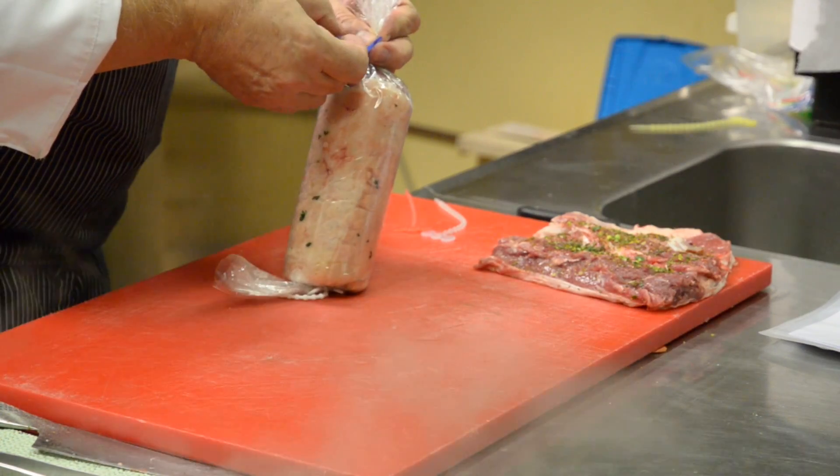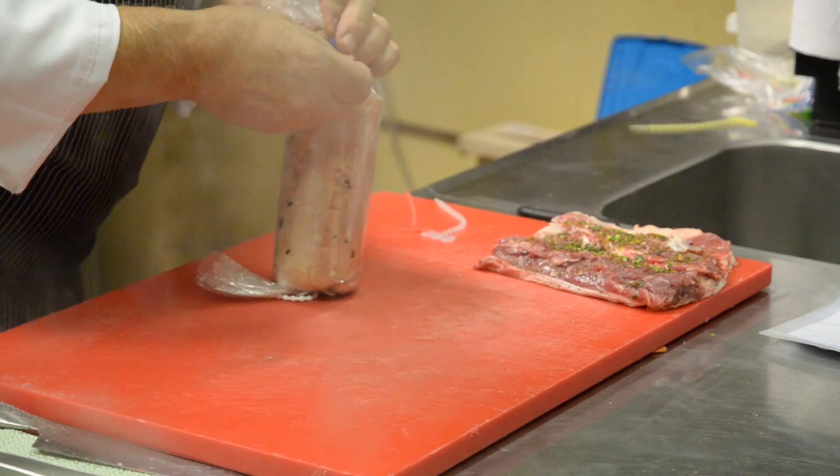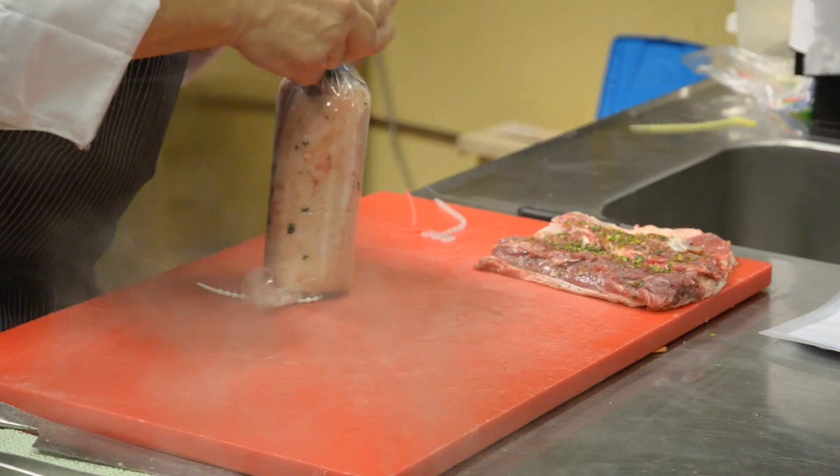For sous vide, you must use the low-temperature technique — then you will get the maximum result.